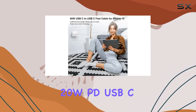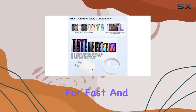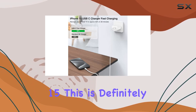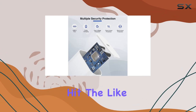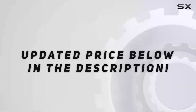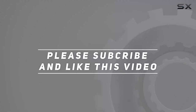In conclusion, the Kingston 20W PD USB-C charger and 10-foot cable combo is a powerhouse for fast and efficient charging. If you're in need of a reliable charging solution for your iPad Pro or iPhone 15, this is definitely worth considering. That's it for today's review — hit the like button, subscribe for more tech insights, and check out the video description for the updated price. Thank you for watching!